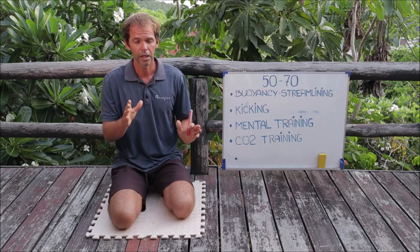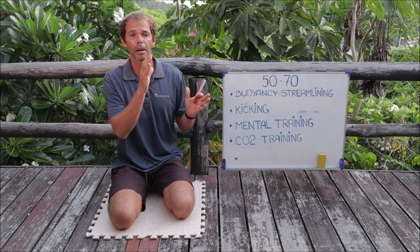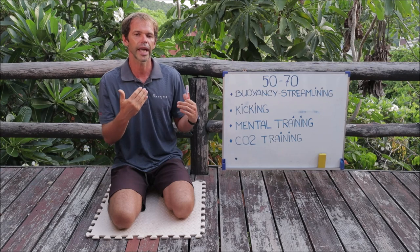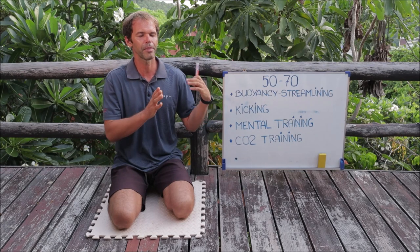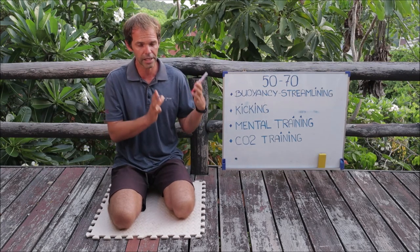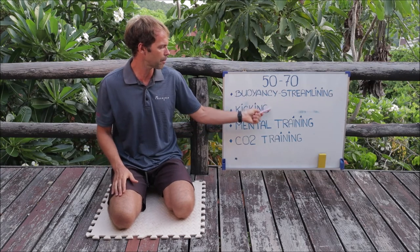For the first week, we're going to do many repetitions of this comfort distance, focusing on technique. I have specific exercises for different technique mistakes, and we'll mainly do those. The distance is short so there's a lot of feedback and as many repetitions as possible. In a one-hour session, maybe 50 minutes is short repetitions, and the last 10 minutes is a swimming exercise to improve kicking and streamlining.